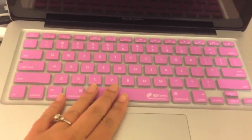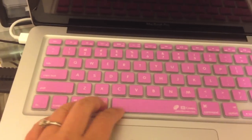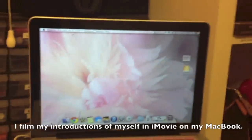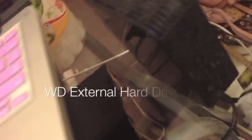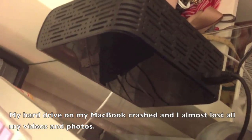I have a keyboard cover from KB Covers, which keeps all the dirt and dog hairs from getting between the keys. My laptop is on a stand so that when I film myself I get a good angle — normally if it's flat on the desk the angle isn't high enough and it films at a weird angle. With the stand it gets my full face, so I really love it.